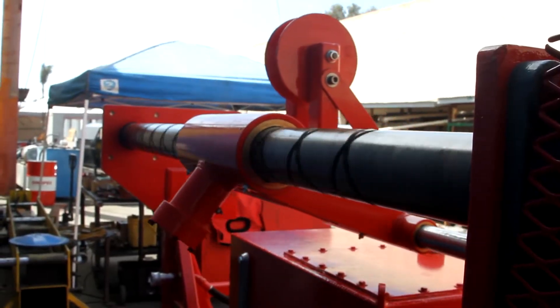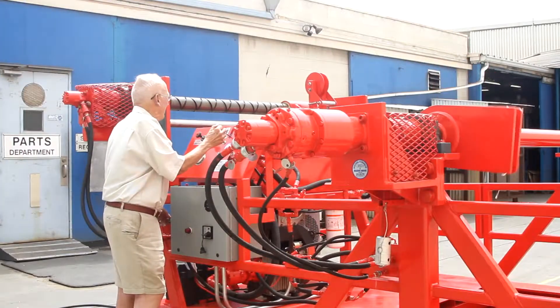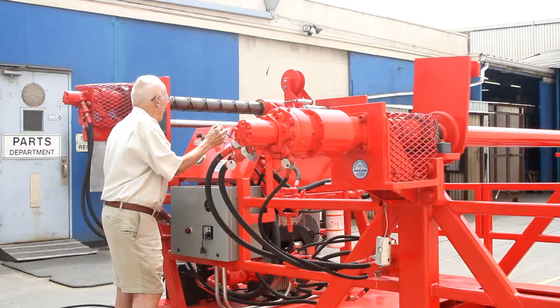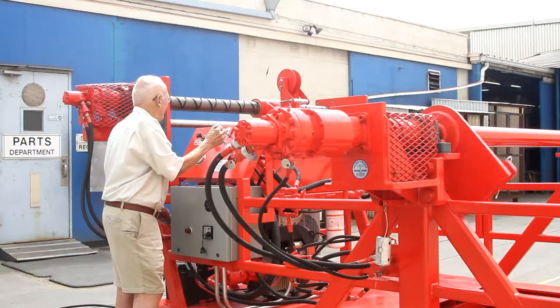This diesel powered unit is designed to pull in and pay out cable at drum rotation speeds ranging from 0 to 10 RPM at a shaft torque of 25 foot pounds.